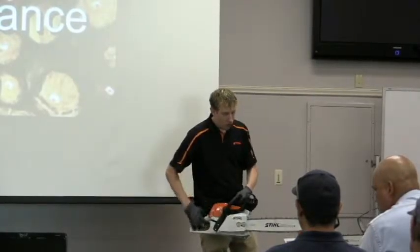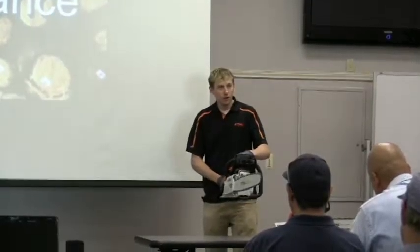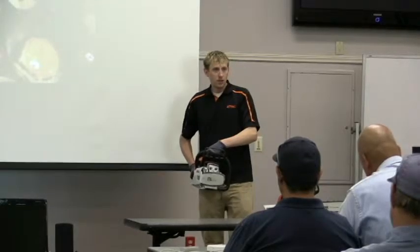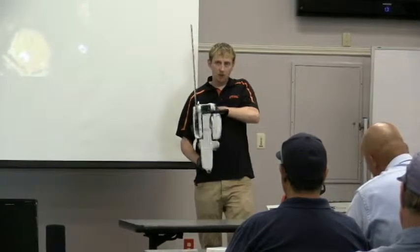The inertia kicks in if the saw throws back. When you're holding a chainsaw, you never want to hold it in front of you. You want it to the side and close — you never want to extend yourself. The reason is you want to have control over the chainsaw, so if it does kick back, you can stop it and it's away from you.